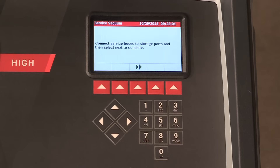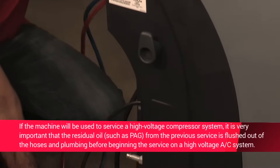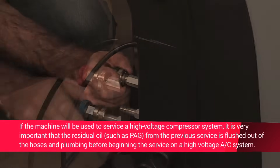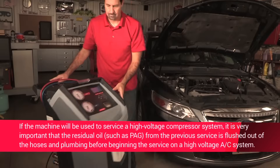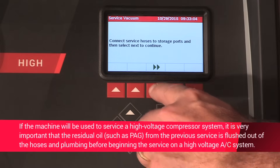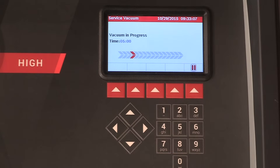At this point, the machine clears its internal plumbing before proceeding with the setup. When prompted, connect the service hoses from the machine to their storage ports. Open the service couplers. The machine performs an internal clearing of its plumbing. Press the hot key button below the green check mark to move forward with the internal vacuum process.